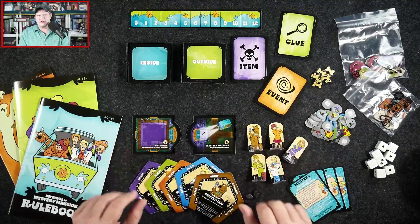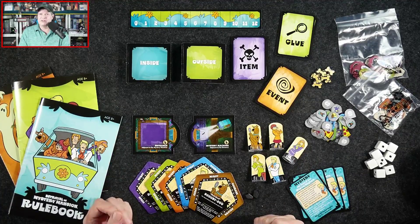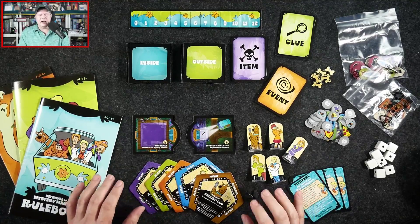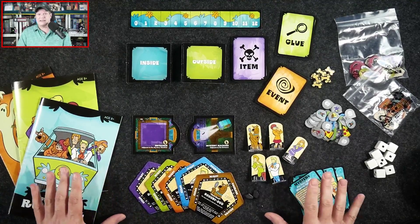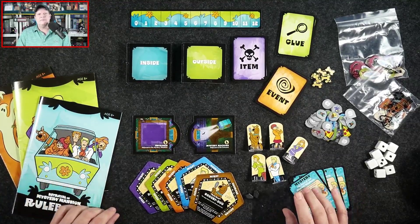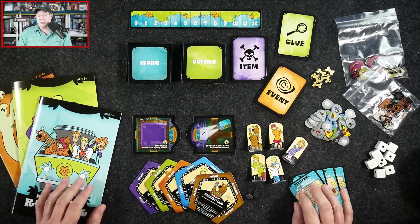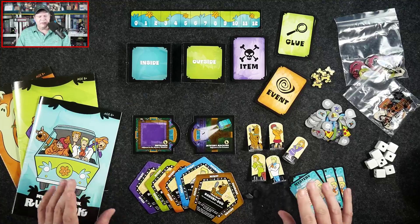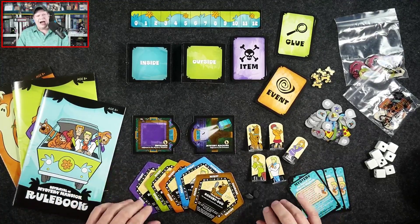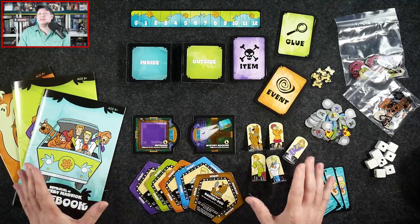Let's swing over to the other camera — I've laid out the components of Scooby-Doo Betrayal at Mystery Mansion. I already shot an unboxing video, so if you want a much closer look at the components, check that out first and then come back to the review, because I'm not going to focus too much on the components outside of telling you what they do.